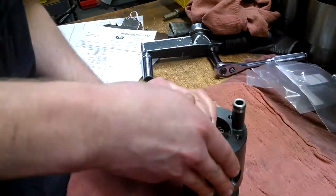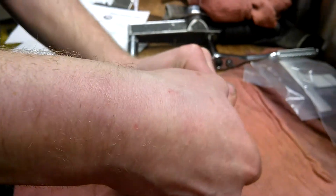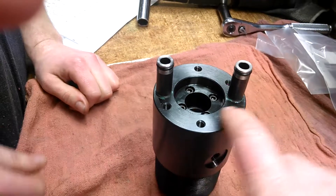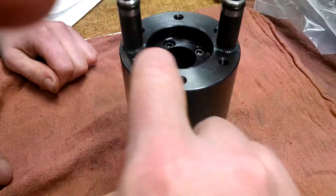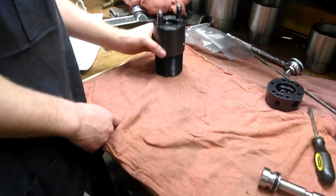The tubes are inserted by carefully rotating the thumb around, just wiggling them in. Make sure that after they're in, there's no cuts or slices of O-rings. And you know they went in properly.